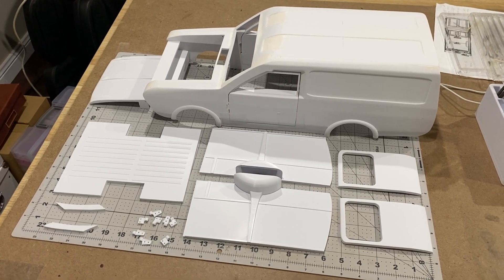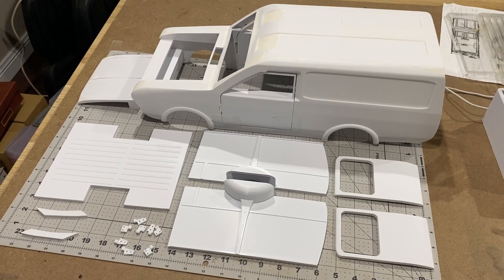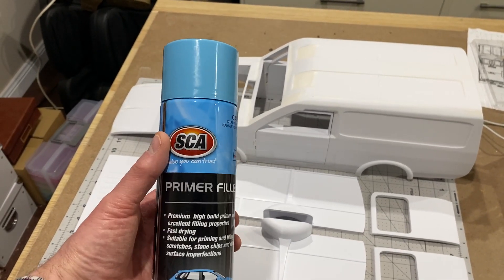After weeks and weeks of printing, sanding, filling, sanding, filling, sanding — I've got all my parts here ready for painting and I'm going to start off with filler primer. That's the first coat of filler primer and I had to do a little bit more filling and a bit of sanding, then I'll put another coat on.